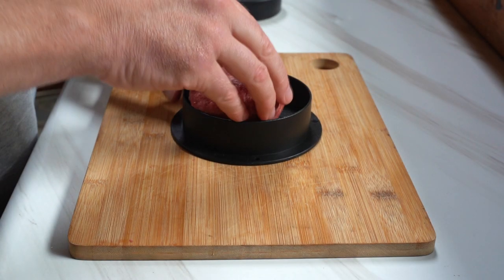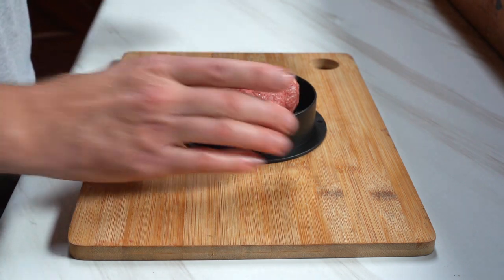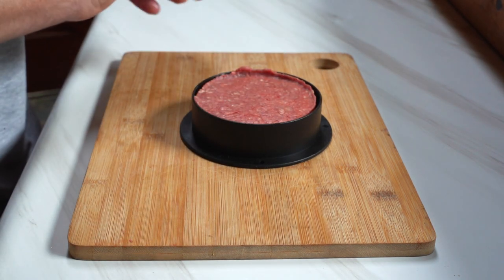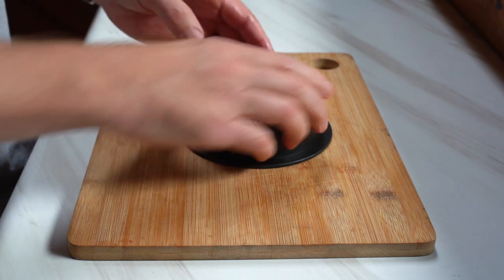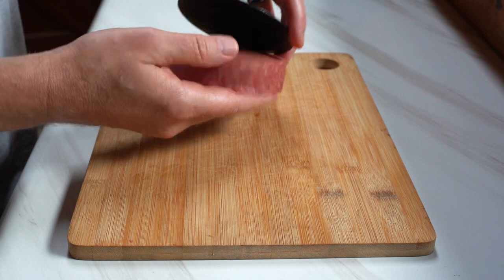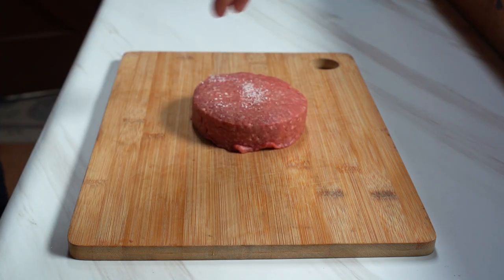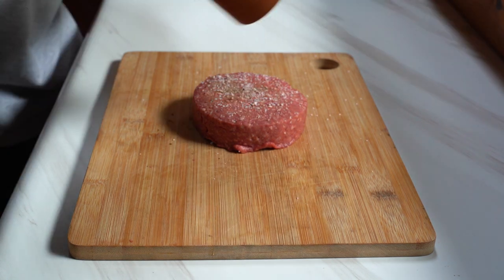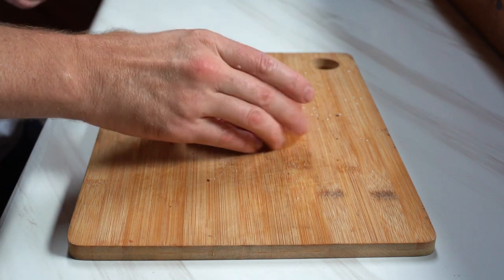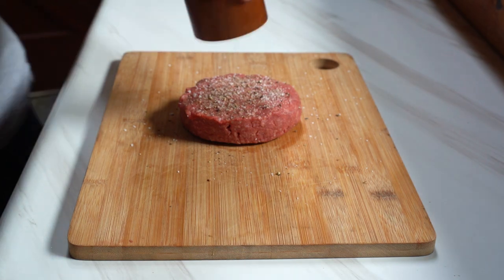We're going to start today's recipe with some grass-fed 80-20 beef and I'm going to put a ball of this beef into my burger press. This is a Cuisinart burger press that I got off of Amazon for like seven bucks. I did a review on this thing and I do like using it once in a while when I'm not making smash burgers. We'll hit this with a little bit of salt, fresh ground black pepper, then flip it over and season the other side with salt and fresh ground black pepper.